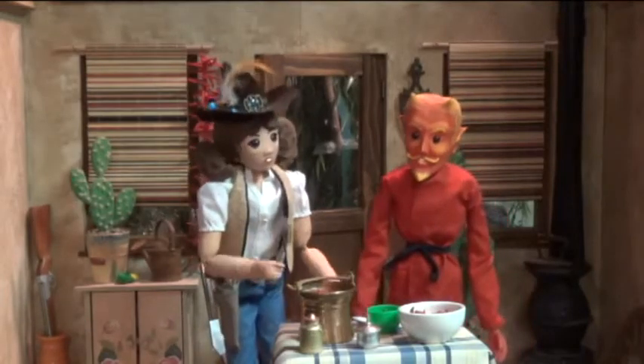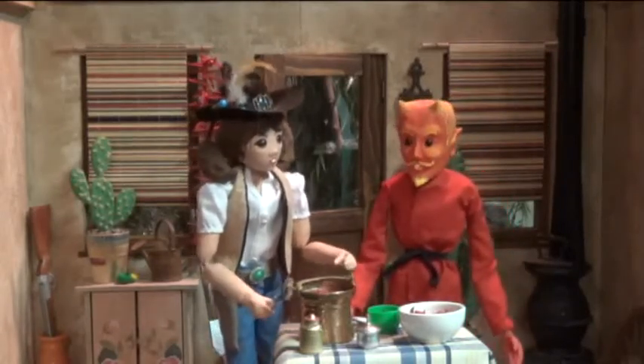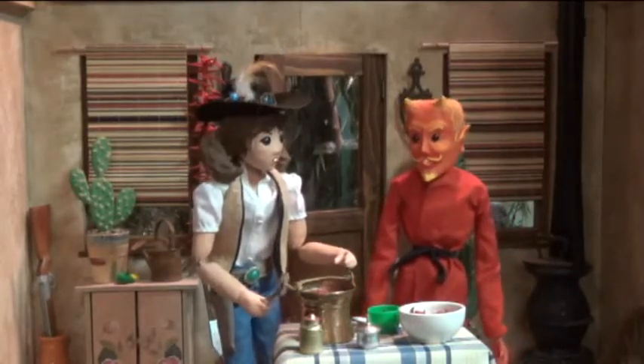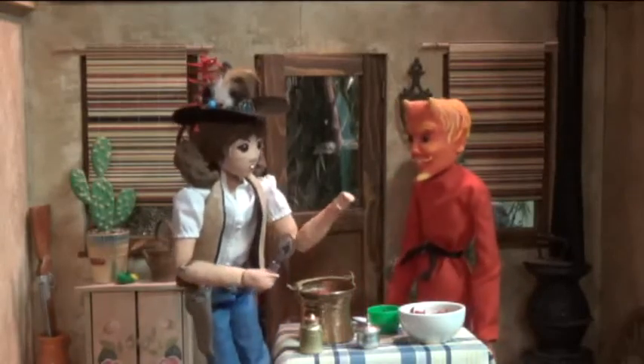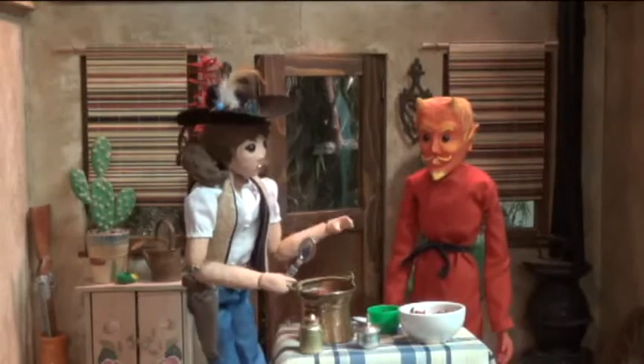Howdy y'all! I'm Rita May Ryder here to show you some good old-fashioned prairie cooking, so as your cowpokes will keep on poking along your next cattle drive. Today, our guest is Lord of Eternal Darkness, and he's here to learn how to make my famous five-alarm chili.